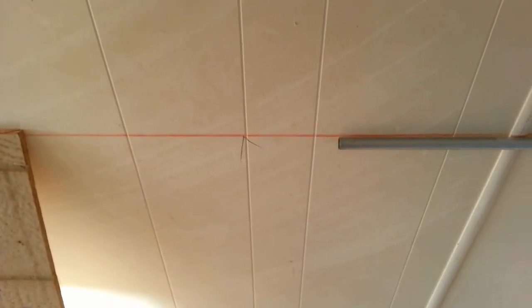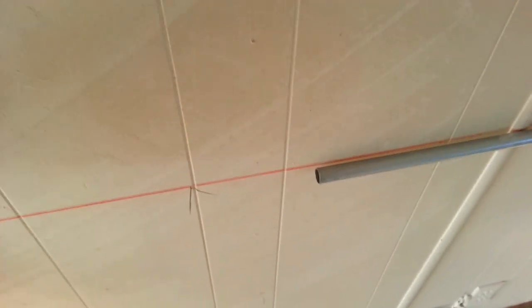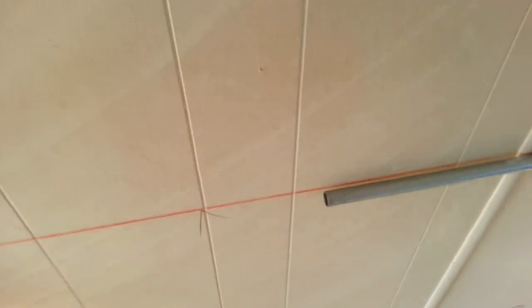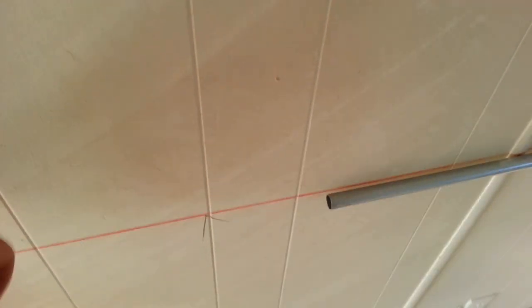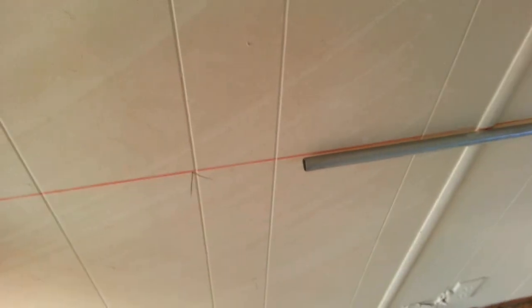If you're watching this video and you've never done electrical work before, one of the things I use to find studs — you can go buy an expensive stud finder, or you can just knock on the wall. You can tell where the stud's at because the sound goes from hollow to a tight sound. I know the stud's right there, and that's where my box needs to go.